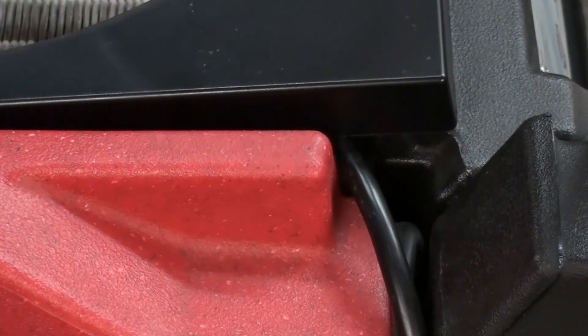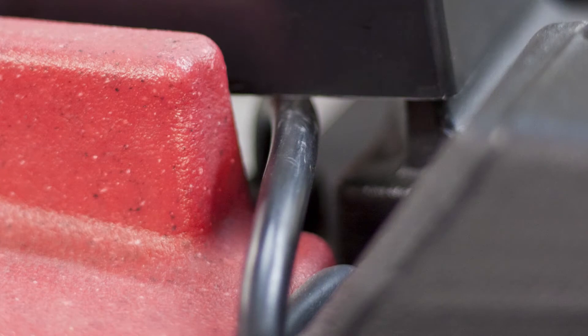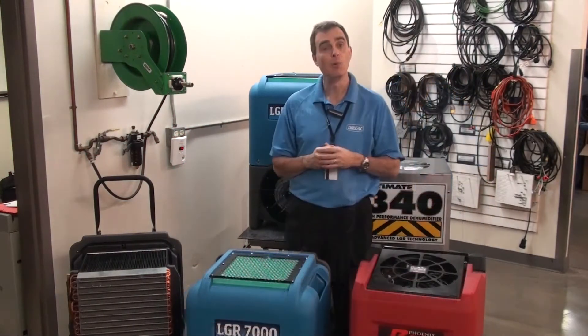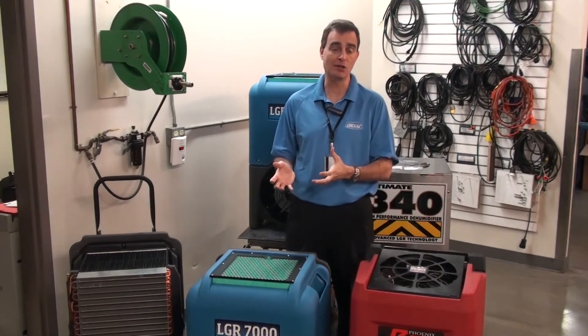The door has a very sharp edge that can actually potentially cut through that cord. We mentioned earlier about the onboard technology, the electronics.